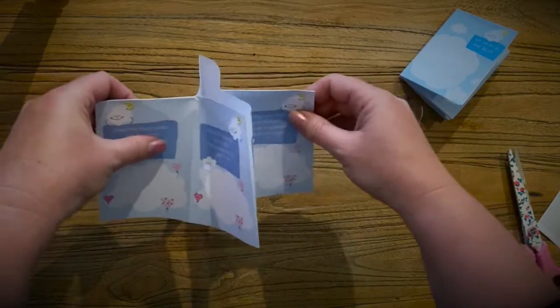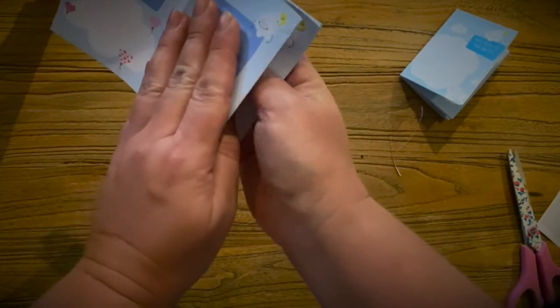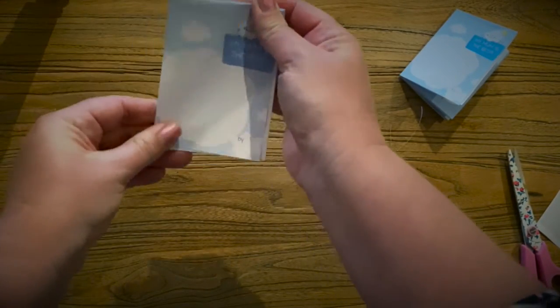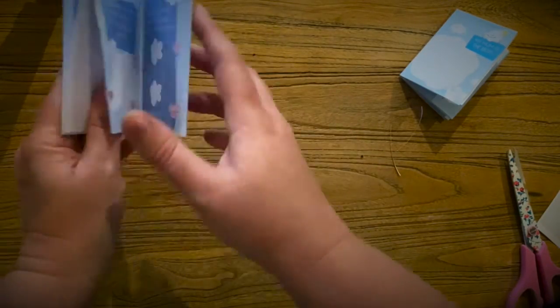Just give those folds a bit of a crease and look what's starting to happen when you push it together — it's making that kind of shape. So what you need to do now is actually push it together and you'll see it's forming the shape of a book as you push it together, with a cover and pages and pages and pages and a back cover.